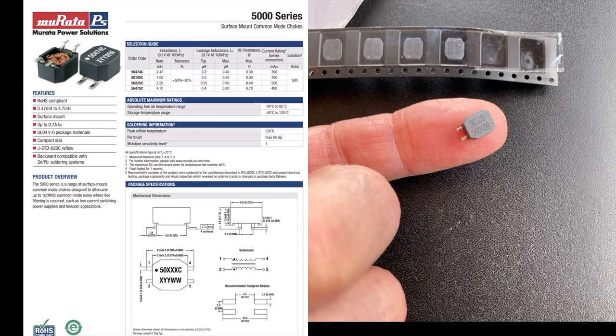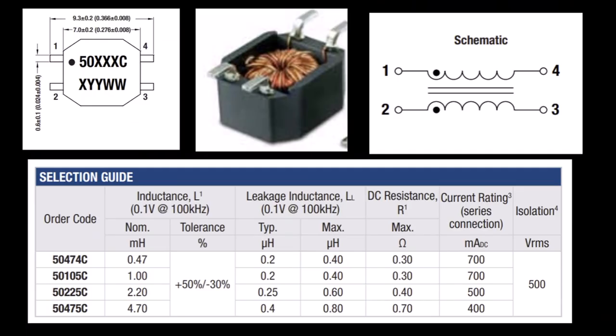So how about we use these little guys made by Murata. These are small surface mount devices and only cost $1.60. They're packaged in this little square form and are basically a tiny toroidal core. The schematic is shown on the top right. There are four devices in the 5000 series with increasing inductance from 0.47 millihenries — that's 470 microhenries — up to 4.7 millihenries, or 4,700 microhenries.